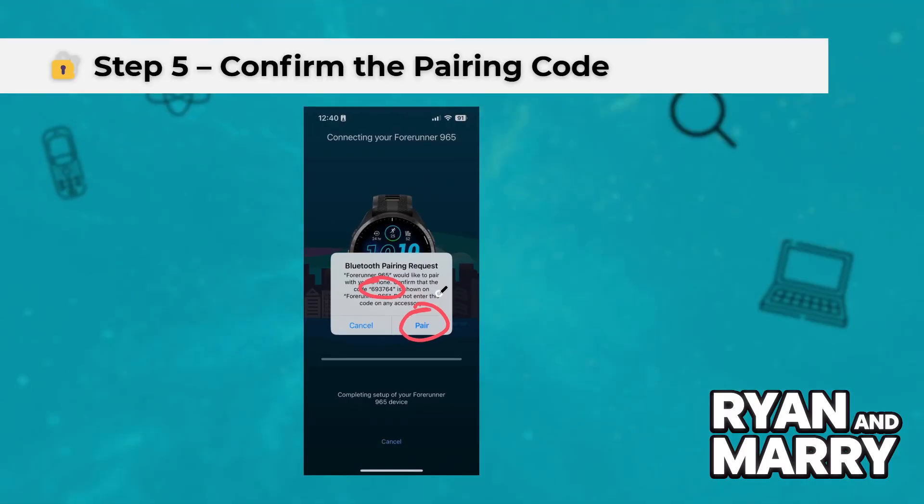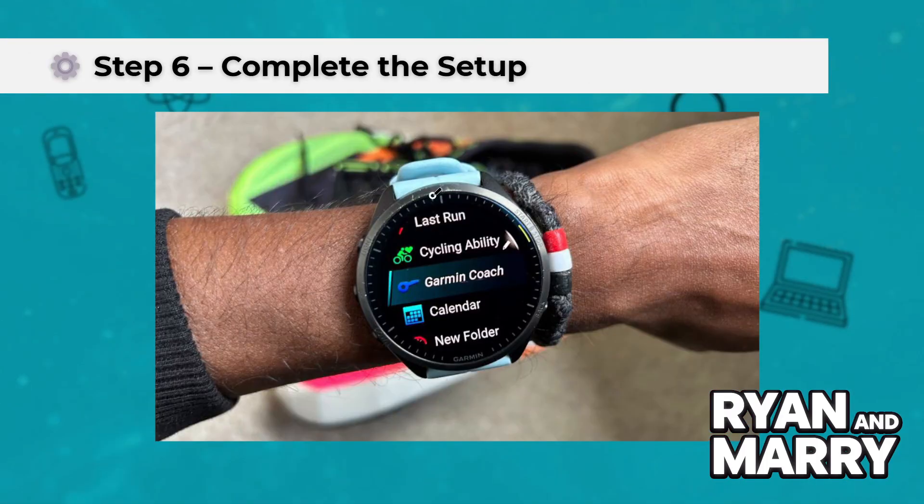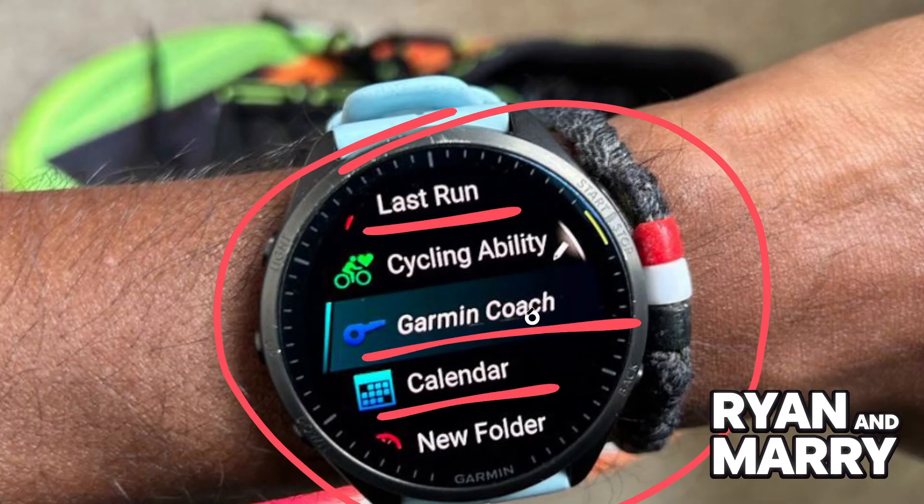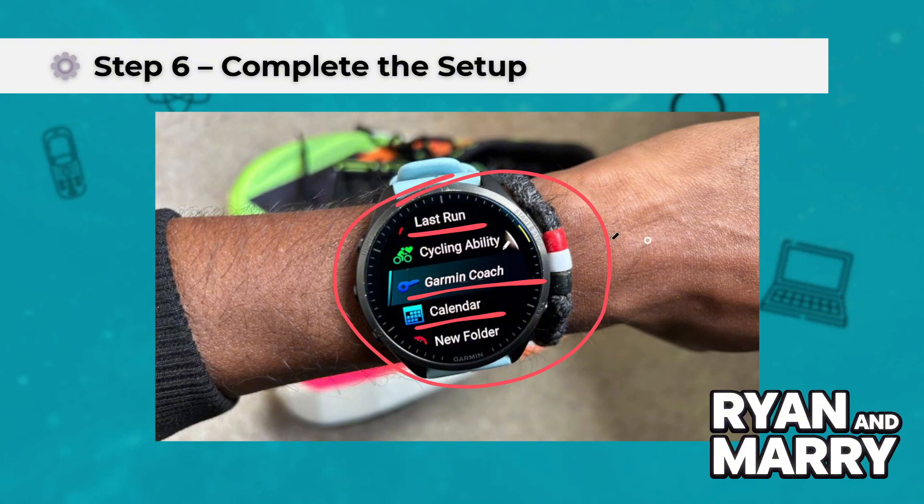Step 6: Complete the setup. The app will now guide you to set up preferences like enabling notifications, activity tracking, and health data syncing. Follow the prompts and allow all necessary permissions when asked.